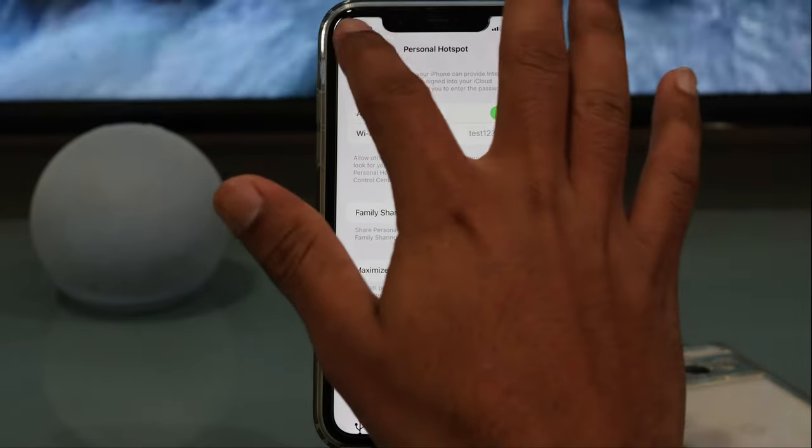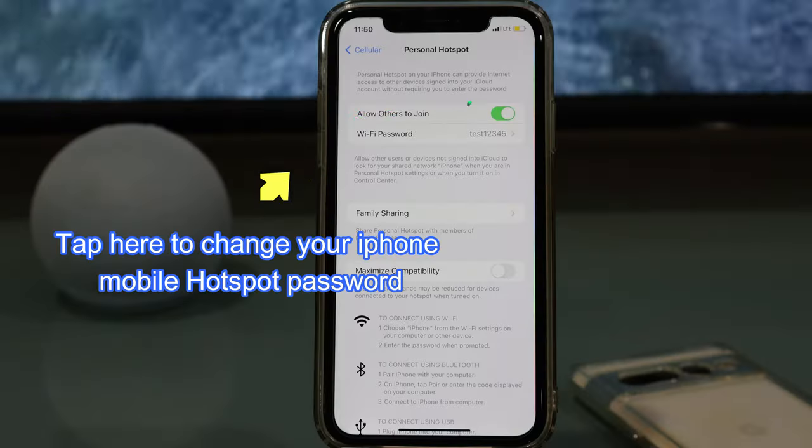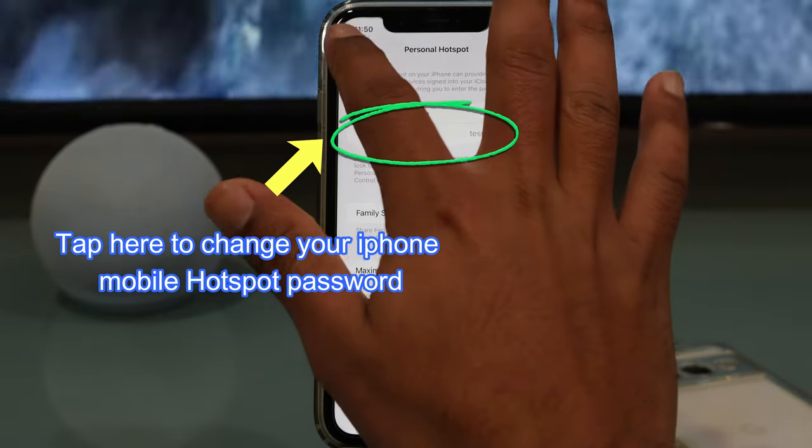You can change the password as well. If you don't like the current password, just tap on the Wi-Fi password right here, and you can modify it from there as it pleases you.